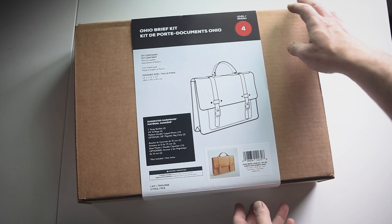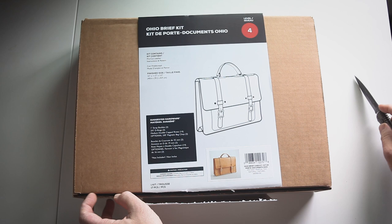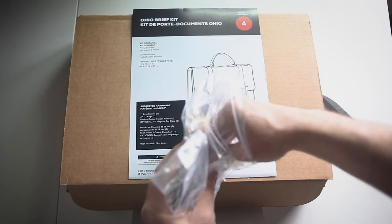This project is in partnership with Tandy Leather. Tandy sent me one of their new kits, the Ohio Briefcase, and I'm going to walk you through how I put this together. They have a bunch of great kits on their site and in store with various levels of difficulty, utilizing different techniques and tools. What's great about these kits is that you can customize some of these projects with dies and hardware. They come with all the pieces cut to size and detailed instructions.